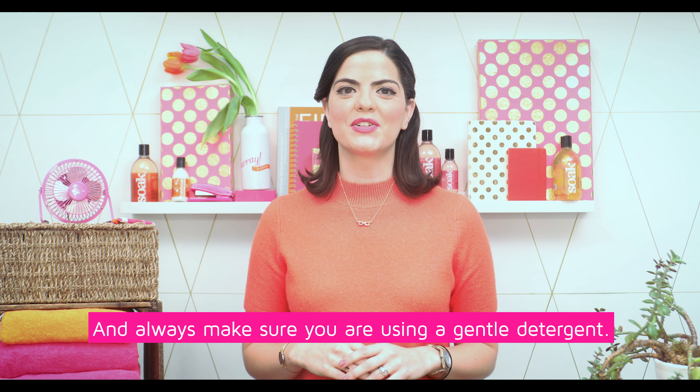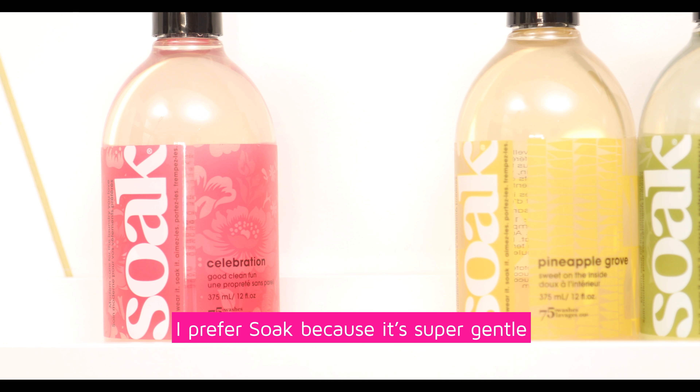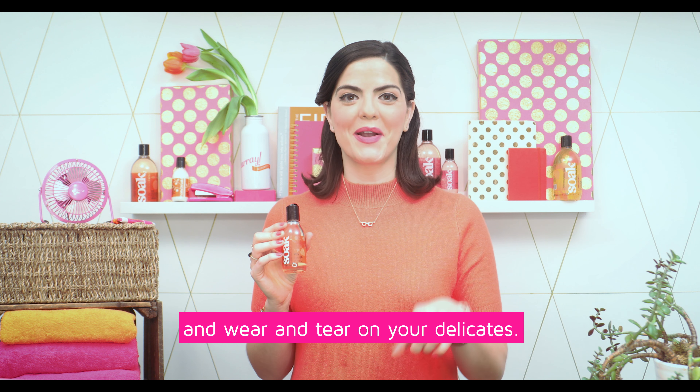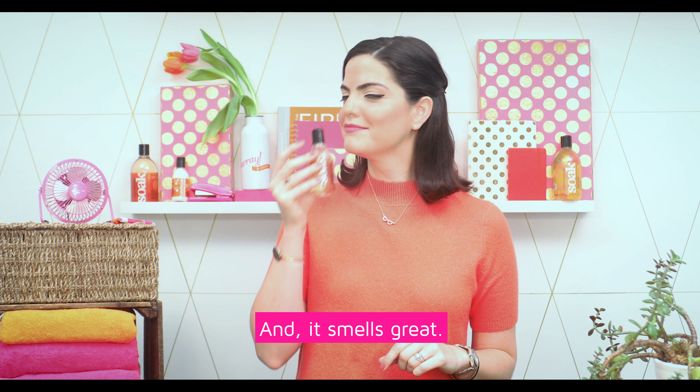Always make sure that you're using a gentle detergent. I prefer Soak because it's super gentle and requires less rinsing, which means less harmful residue and wear and tear on your delicates — and it smells great.